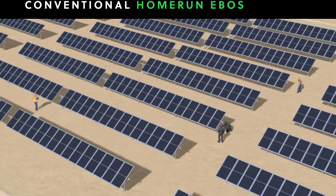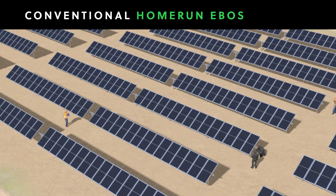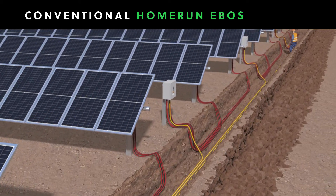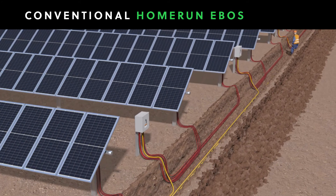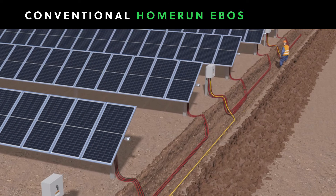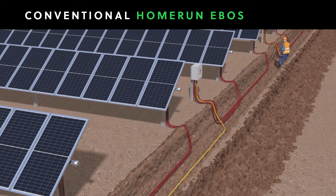Conventional EBOS systems use an antiquated architecture known as home runs. With a conventional home run system, wire runs are made through conduits that are buried in trenches. Trenching is time-consuming and costly. It's also hard to maintain cabling that has been buried.